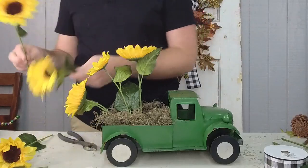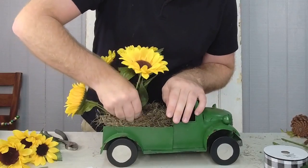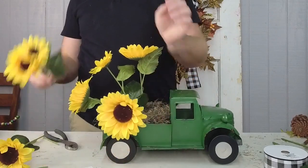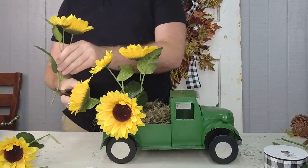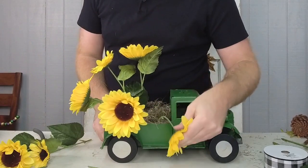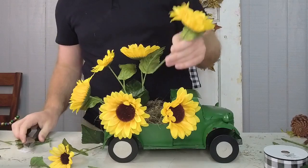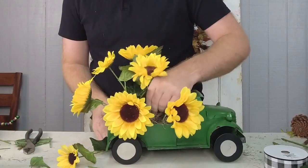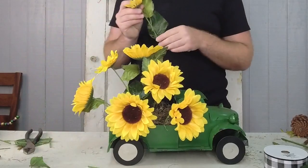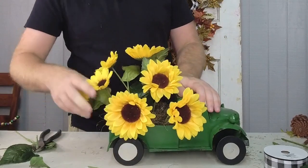I'm going to zoom in a little bit so you can see better, and I'm just going to keep placing in the sunflowers. If you just popped on, we are taking a green truck and incorporating some fabulous sunflower bushes into it. Once we get these in, we'll use a little bit of greenery and things like that to help fill in our truck. You want to do this on both sides so that it's symmetric. You can use it as a centerpiece or an accent piece.